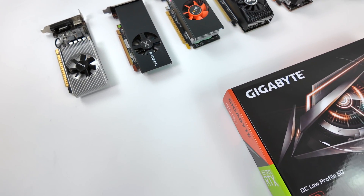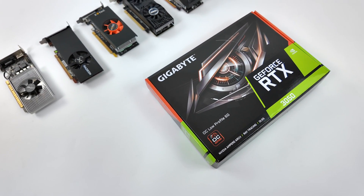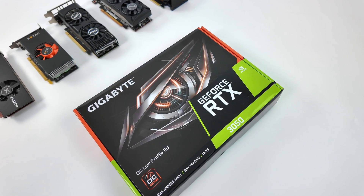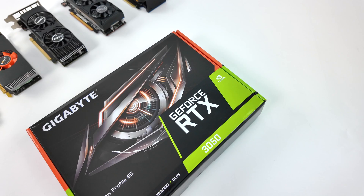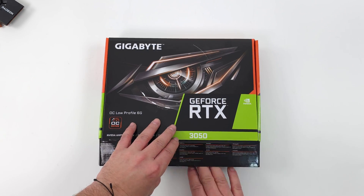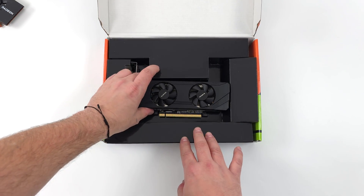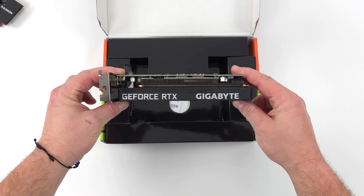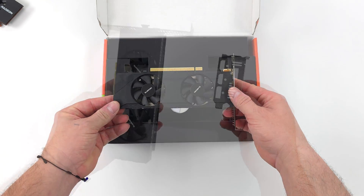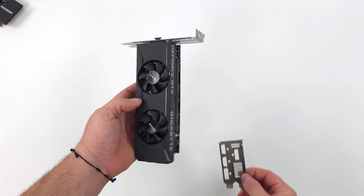We've got a new one on the market — recently several manufacturers have released the low profile RTX 3050. I know what people are thinking: it's just the 3050, and of course it is, but we're working with a low profile version that doesn't need any extra power. I do think this would work out really well for a lot of people trying to build a 1080p small form factor gaming PC. This new low profile RTX 3050 is coming in at $189.